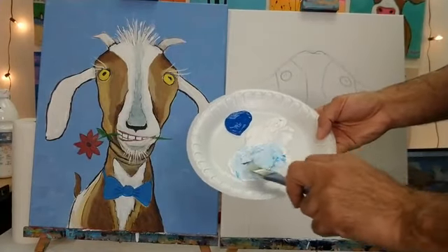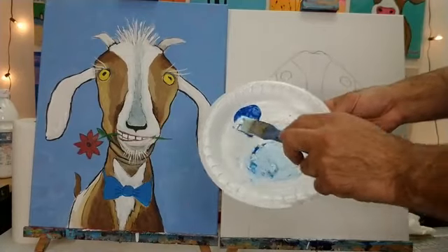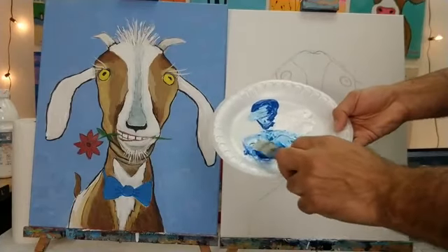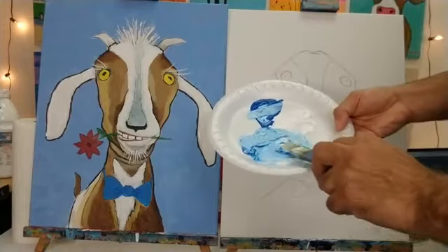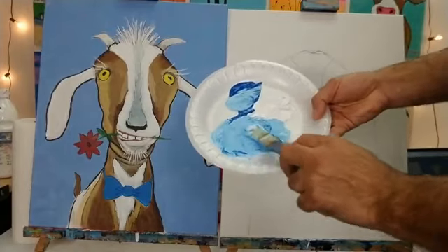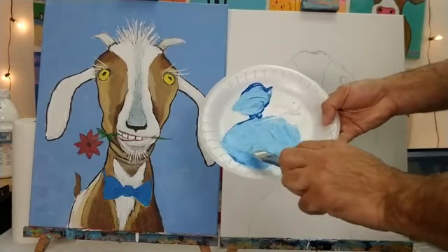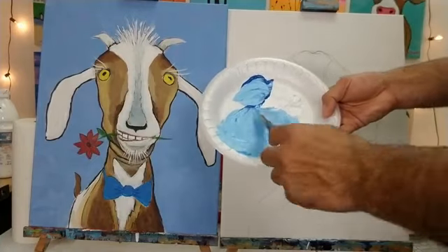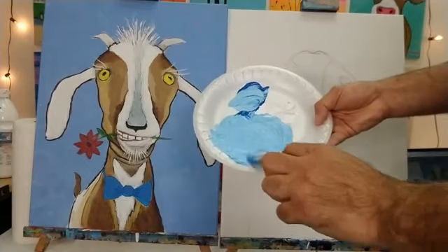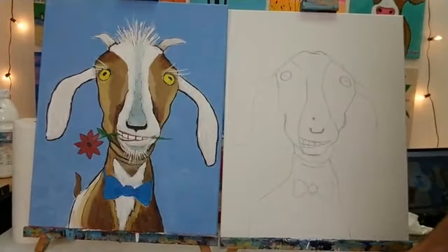I'm going for a light blue and want to mix enough to cover my entire background around Vincent. I think that's the color I want — a nice light blue. For those trying to match my color or using a different color, that's totally up to you. I'm going to get right into painting the background. Be ready — about one minute.